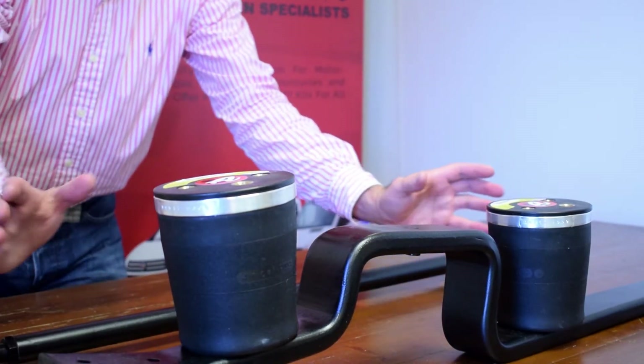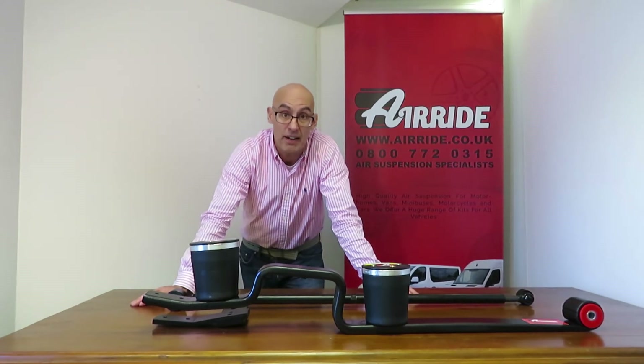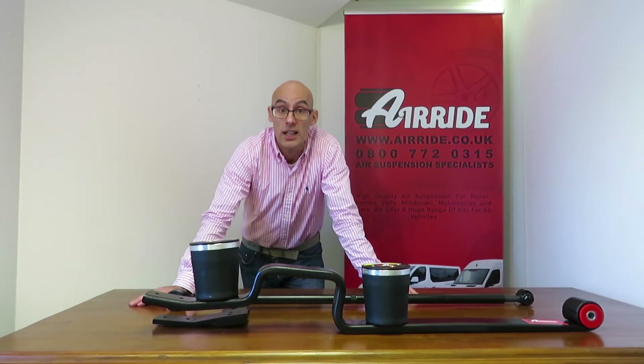Both of the kits can happily lift between two and three tons on the rear axle. It can lift anything that the vehicle can legally carry and still has some safety margin for if you're towing or anything like that.